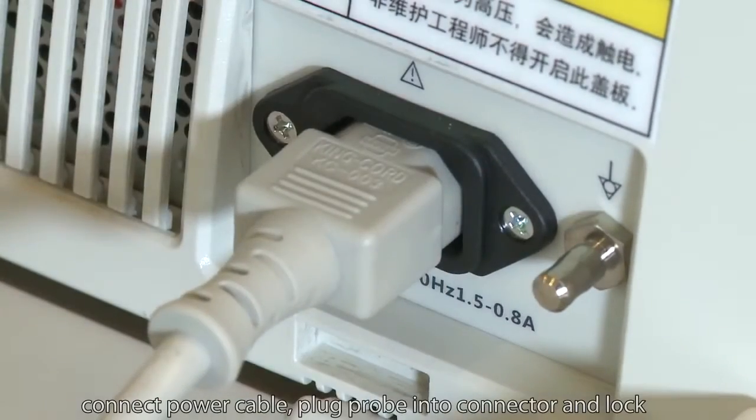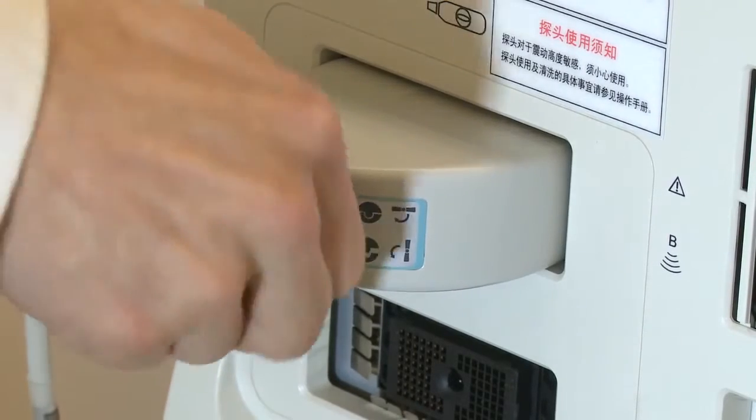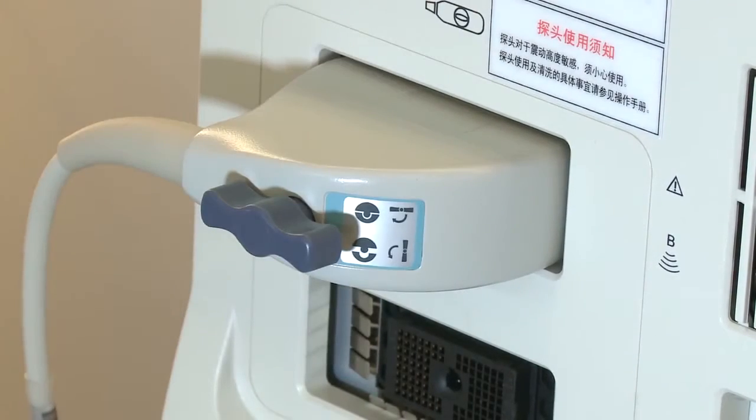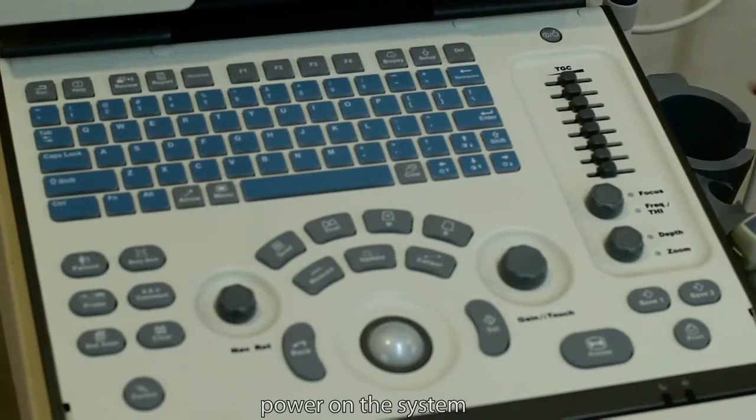Connect the power cable. Plug the probe into the connector and lock. Then power on the system.